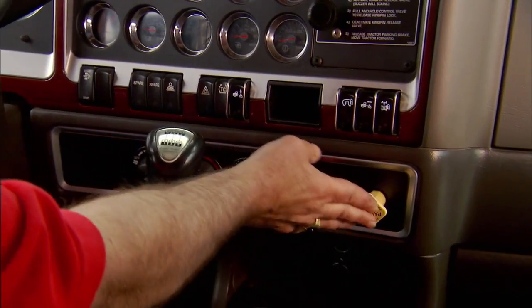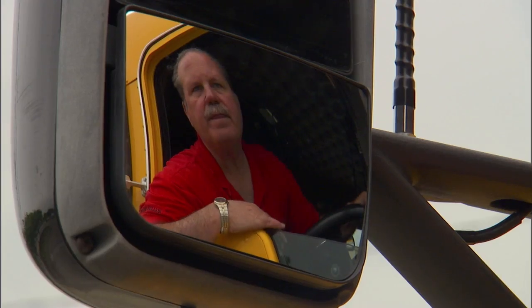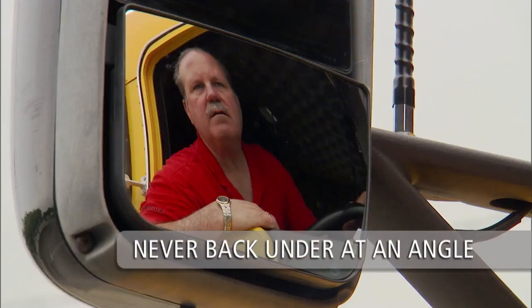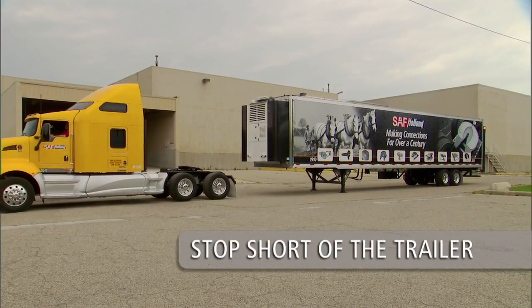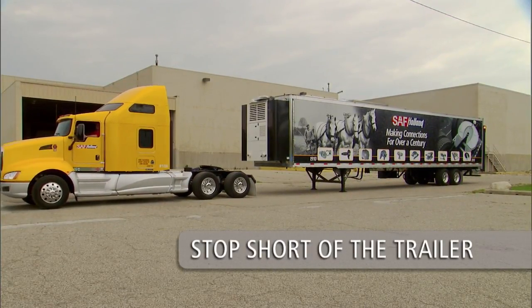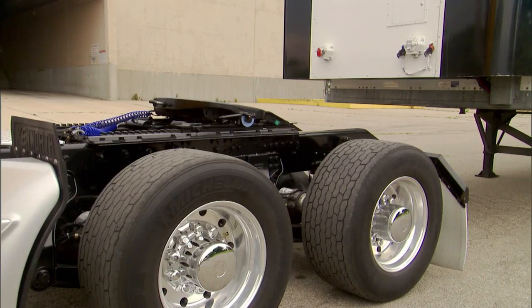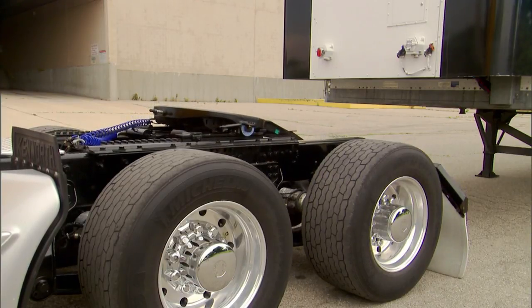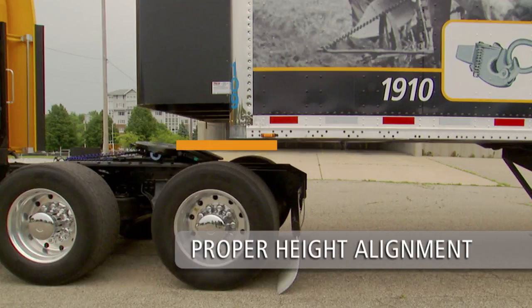Line up the tractor with the trailer using the side view mirrors. Be sure the tractor and trailer are in a straight line. Never back under at an angle — you could push the trailer sideways and damage the landing gear. Back up slowly and stop short of the trailer. Do not back under the trailer. Completely exhaust air from the tractor suspension. Engage the tractor parking brake and place the transmission in neutral. Make sure the 5th wheel is below the contact surface of the trailer's upper coupler plate before backing under the trailer.